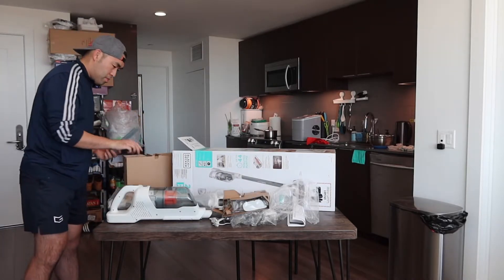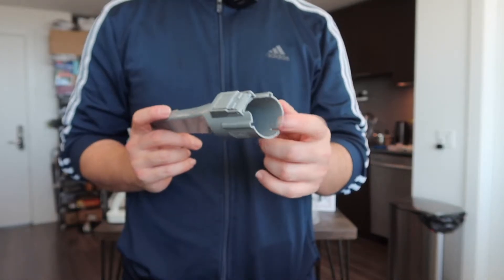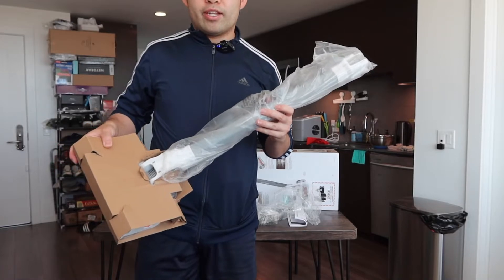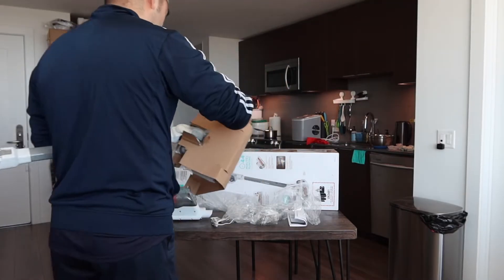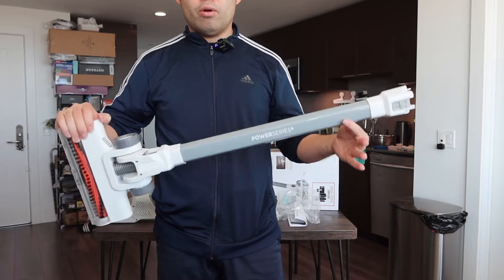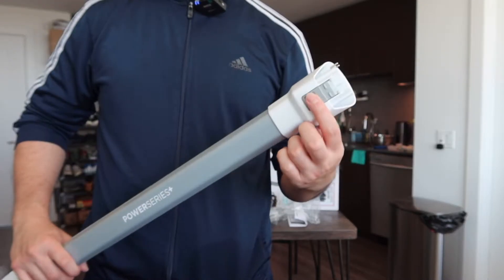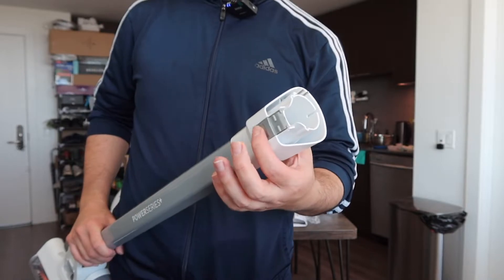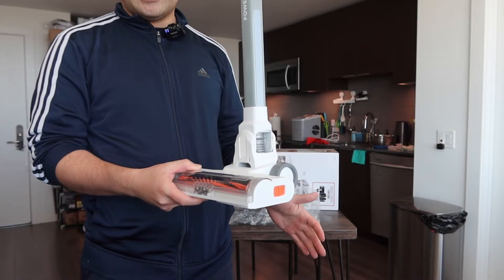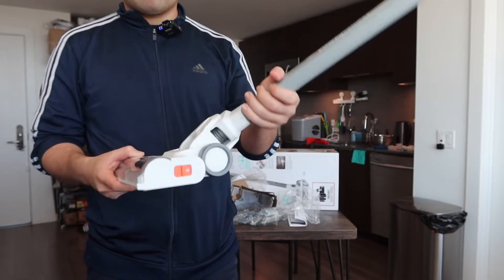They provide a crevice tool for hard-to-reach places like cracks. You insert it in and there's a release button to take it out. The vacuum head is one whole unit — not removable like some other vacuums. The top part is where you insert it into the handle, and the bottom gives a self-standing option that locks in place and also moves forward, backward, left, and right.